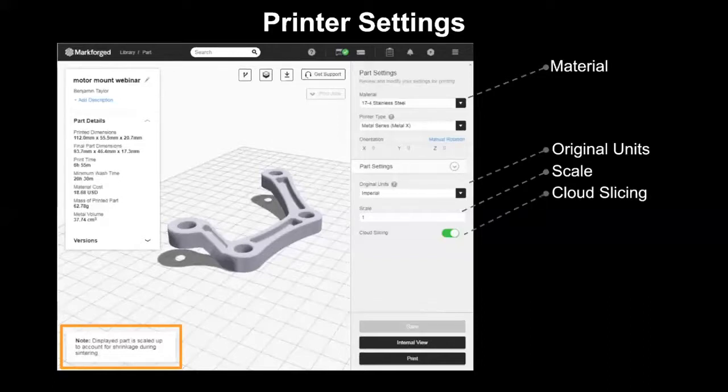Next is cloud slicing — an option you can use if you're having trouble slicing due to network connections, and it will slice locally on your computer. Also on the left side of the screen is the part detail, which gives you things like wash time, print time, and material cost. This is available even if you don't own a Metal X — you can upload your parts and slice them for metal to get a cost estimate and a sense of how long it will take to print and wash those parts.